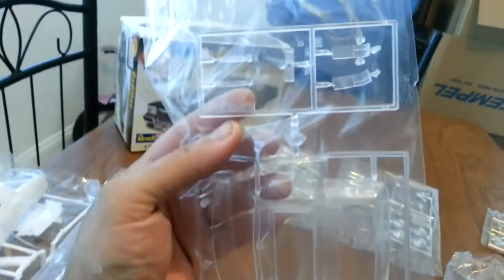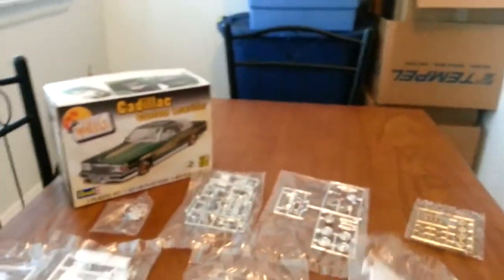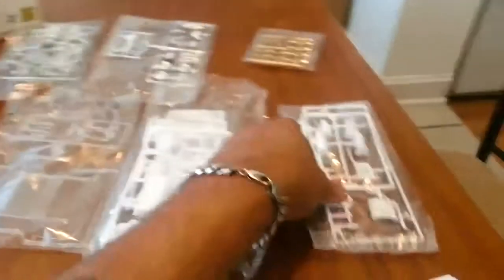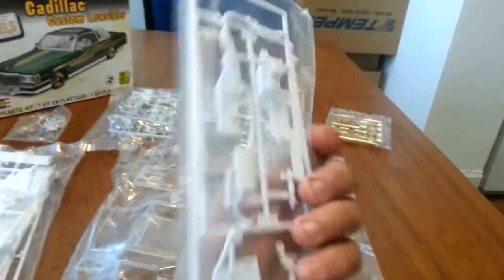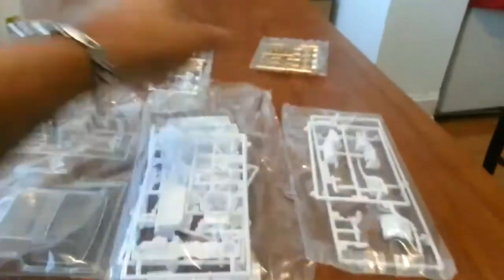Here are all the clear pieces — you got the glass, the lights, the back tail lights; everything is in this bag. Then you have some of the engine parts — you have the chassis. You got a lot of engine parts here. Then here you have the engine half, and you have the top part of the engine, and then you have the exhaust system, which is pretty cool.